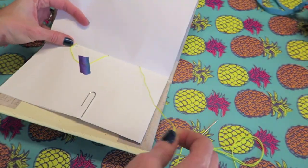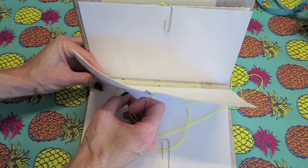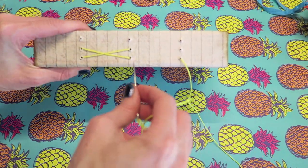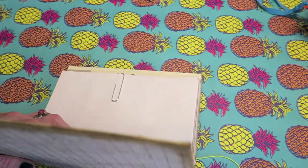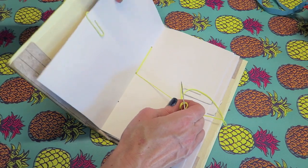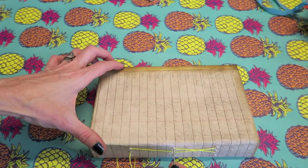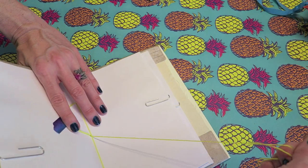We're going to go down to the bottom hole and out the bottom hole, pulling all the way through. Now we're going to go back up to that middle hole in the middle signature — you're going to have to start the needle through, then open your book back up. Now we're going to go down to the bottom hole of this middle signature. And now we're going to make our second cross and go back into the center hole of that last signature. Pull that all the way through. Now you've completed this first part — if you were only doing two signatures you would be done now.